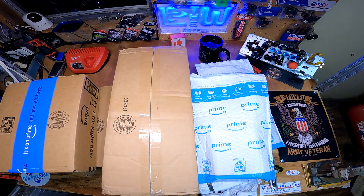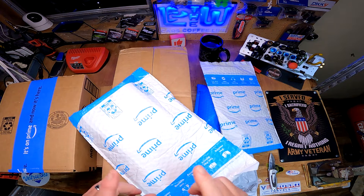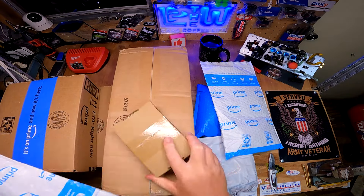I ordered a bag for the 4s Kraton and when I went to put it on, it didn't fit. It looks like it should fit the Typhon Grom actually. Oh man, we got a box in a bag.